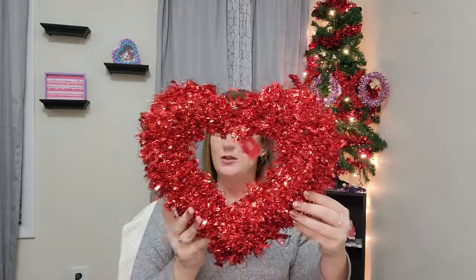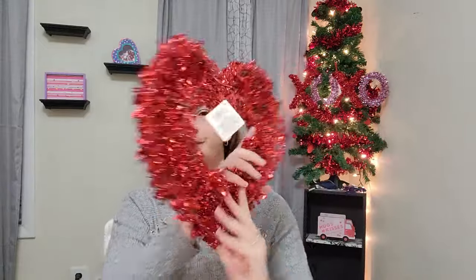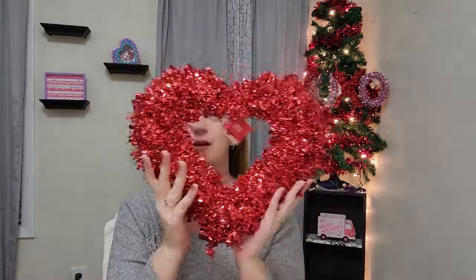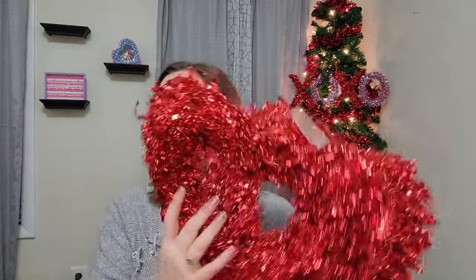Let me show you the things that I bought and give you a heads up on things we may need for tomorrow's DIYs. First things first, I got a few of these absolutely gorgeous tinsel garland wreaths. They have them in different colors. This red one is absolutely stunning — I like to replace the Christmas wreaths outside on the windows and doors with these. They look so thick and full from the front.